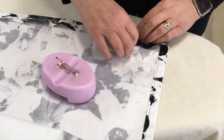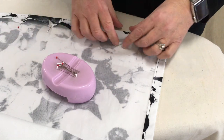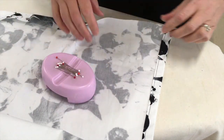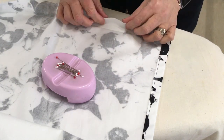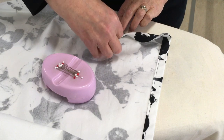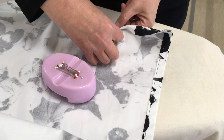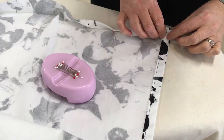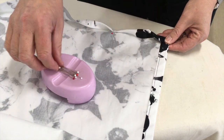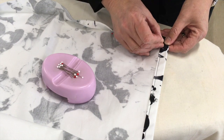Once you've got a nice even crease right around the bottom of the skirt, you're going to do what you did at the front edges: open up the hemline and tuck the raw edge or the cut edge of the fabric into the crease and fold it back up. So you're folding up half the amount and not the whole 3cm, and it's actually 3 layers of fabric and not just 2.